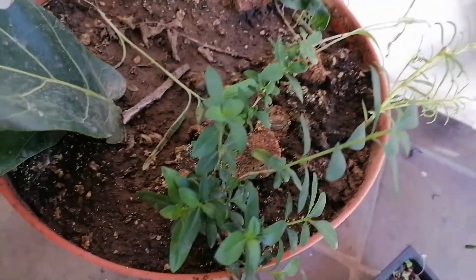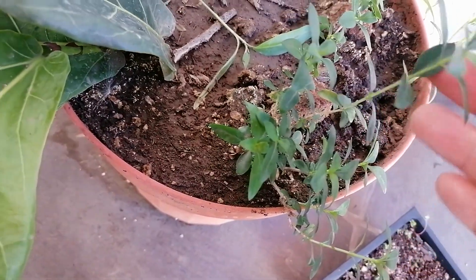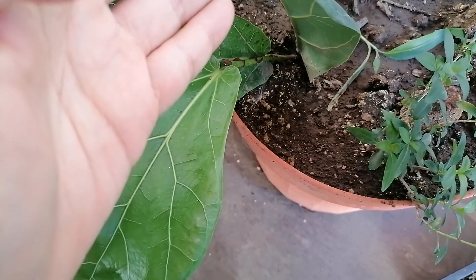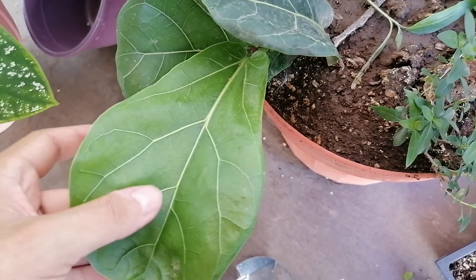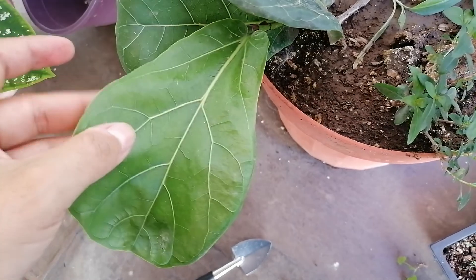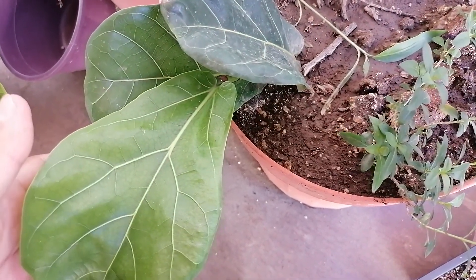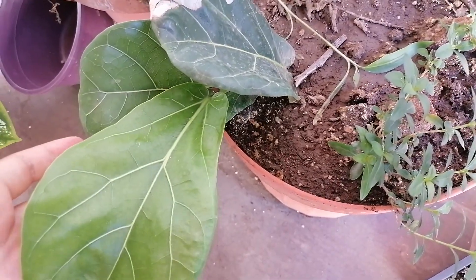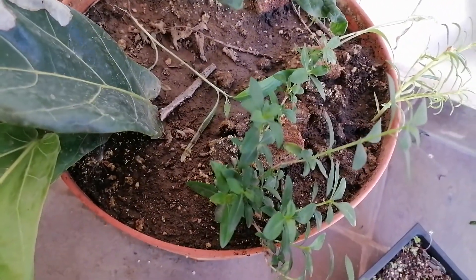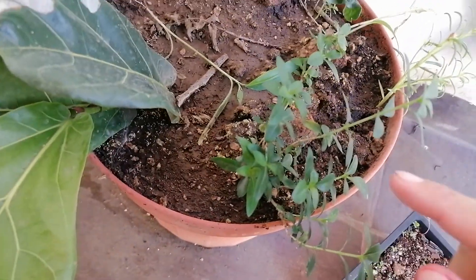The pot has now been transformed into a cutting pot. We have this cerisa cutting, and we also have this fiddle leaf ficus here that I rooted and that's growing. I might take the ficus indoors — you know how fiddle leaf ficus are used for decoration and can live inside if you care for them well. There's also another little flowering plant in there.